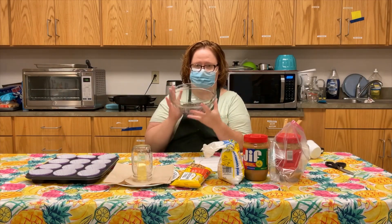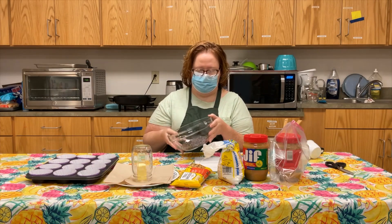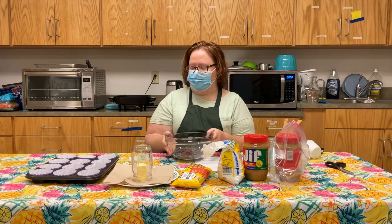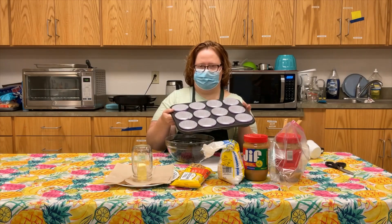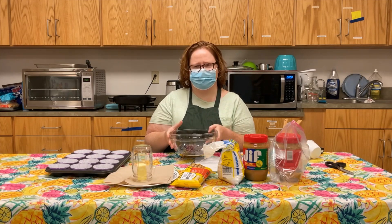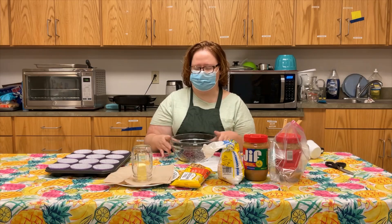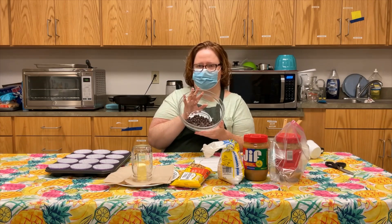The first thing I'm gonna do is take half of my semi-sweet chocolate chips in my microwavable-safe glass bowl. I'm gonna melt it doing 30 seconds at a time, and then put it in this muffin tin that I have lined with cupcake liners. We're gonna do about half a tablespoon of chocolate into each liner to start, and then we're gonna freeze. I'll be right back to show you what we do with them.